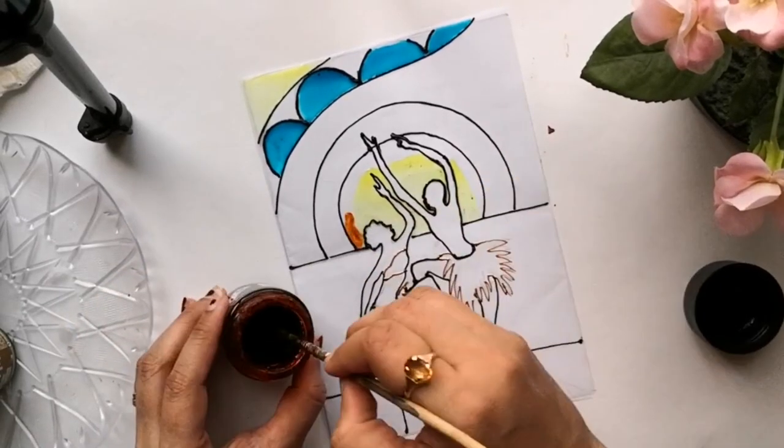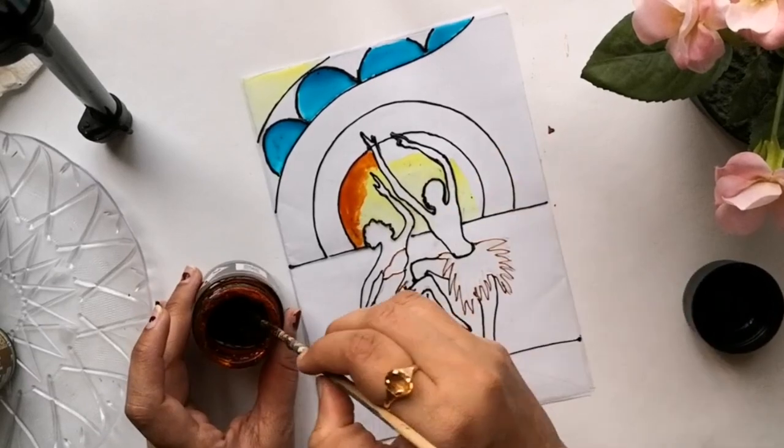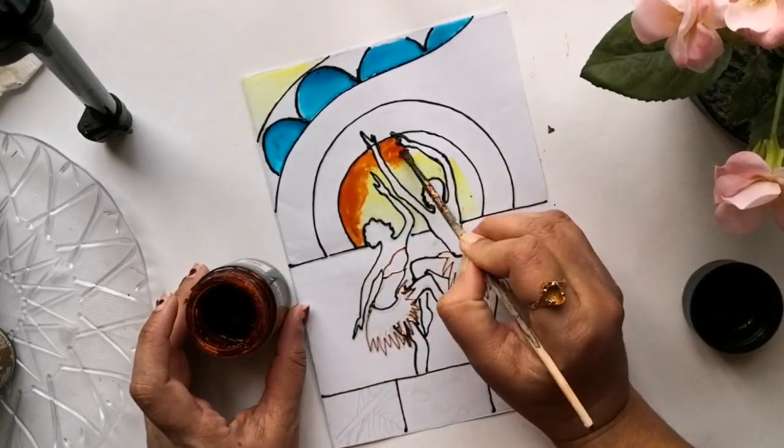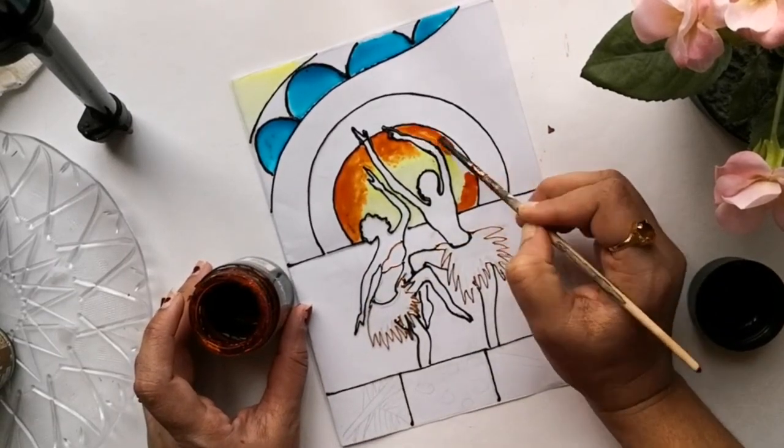Here I'm going to mix the orange shade from Marabu and the yellow shade that I applied earlier, which was a solvent based paint from Camel. As you can see, it is blending beautifully.